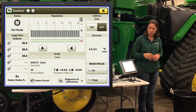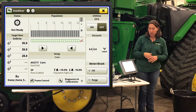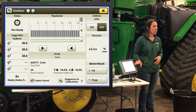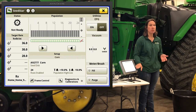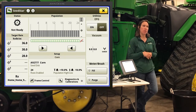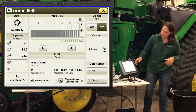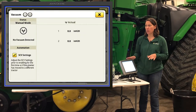Now I'll dive into the SeedStar app. This shortcut gives me everything I need to get the planter started and get planting. When you open it up — if you've got PTO power generation, get your PTO on; this one is hydraulic so it should be fine — you can turn on your EPG to power the system, get your vacuum target set, and right underneath that you can prime and fill your meters. Everything to get fired up and ready to go is right here instead of punching through five different home pages.